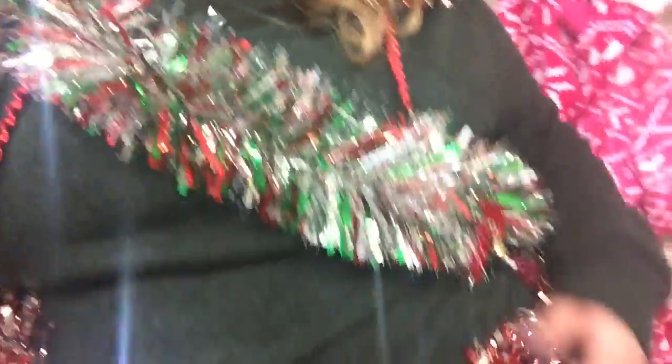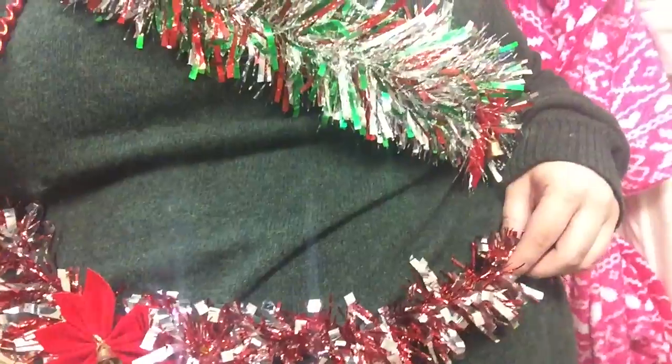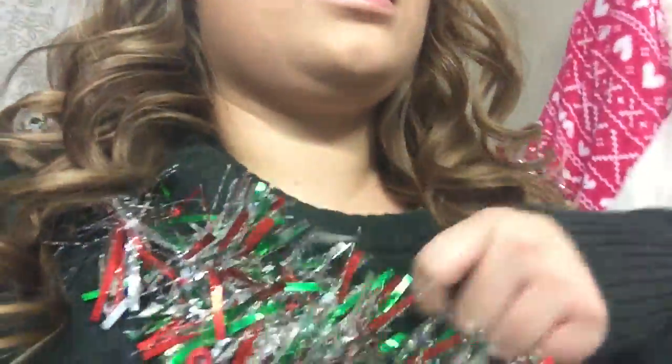Basically I just hot glued everything on. And if you can see — it lights up! I have these lights and they light up, those were $1.99. They came in a big pack.